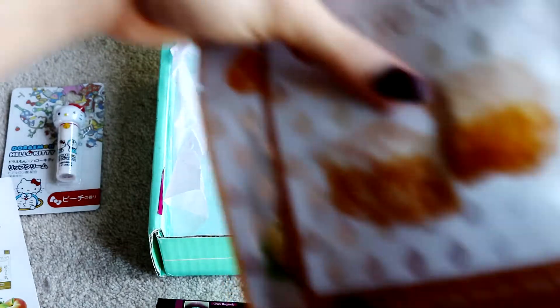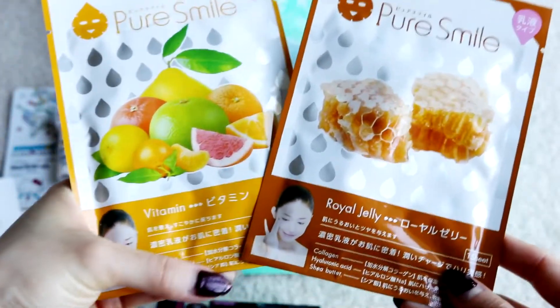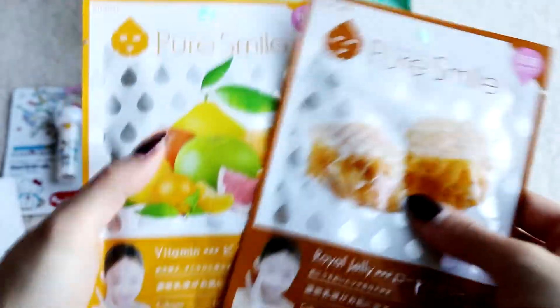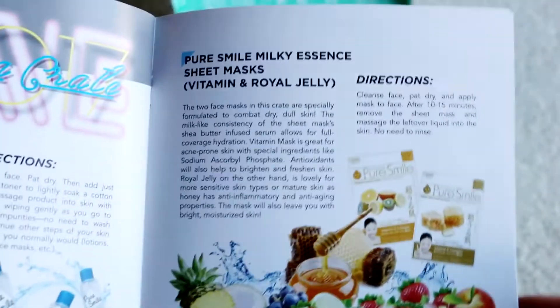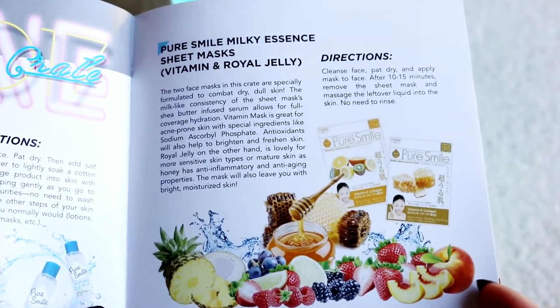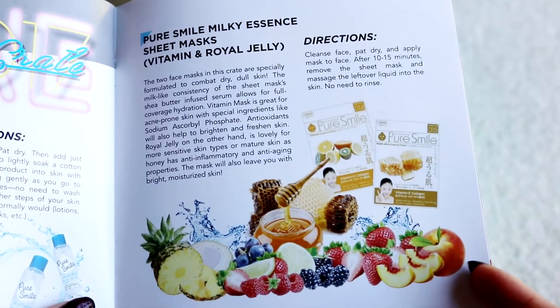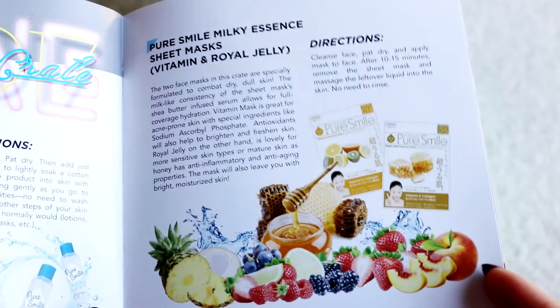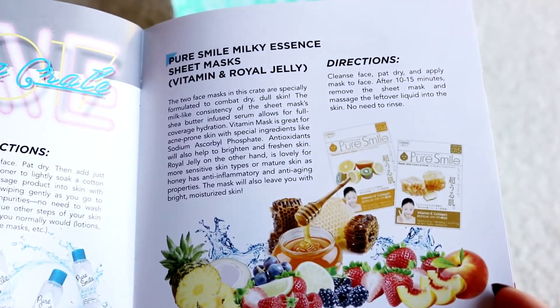Moving on to the final item — they're really squishy and there are two of them. You guys know how I feel about face masks! It looks like we've got a vitamin one and a royal jelly one. The booklet says: Pure Smile milky essence sheet mask — vitamin and royal jelly. These two face masks are designed to combat dry, dull skin. The vitamin mask is great for acne-prone skin and will help brighten and freshen skin. The royal jelly mask is lovely for sensitive or mature skin, as honey has anti-inflammatory and anti-aging properties.